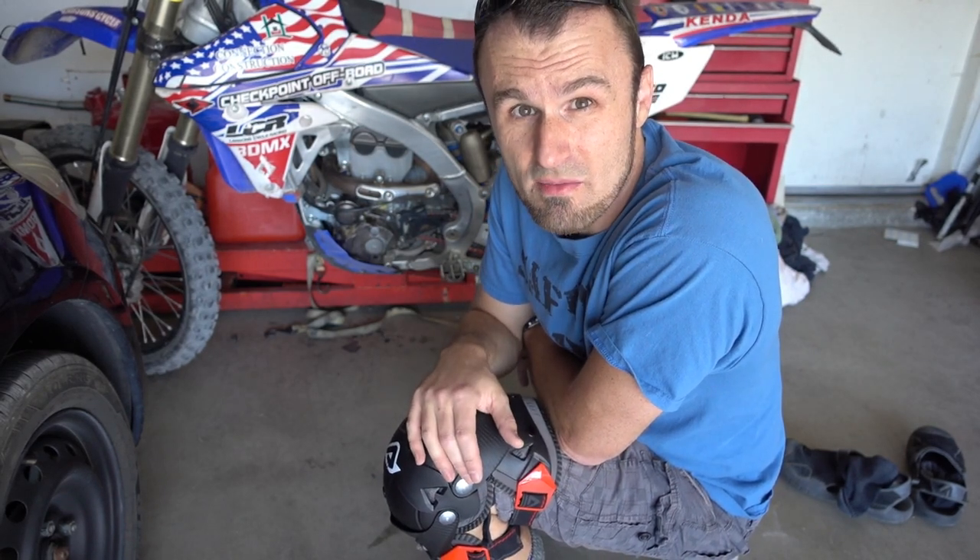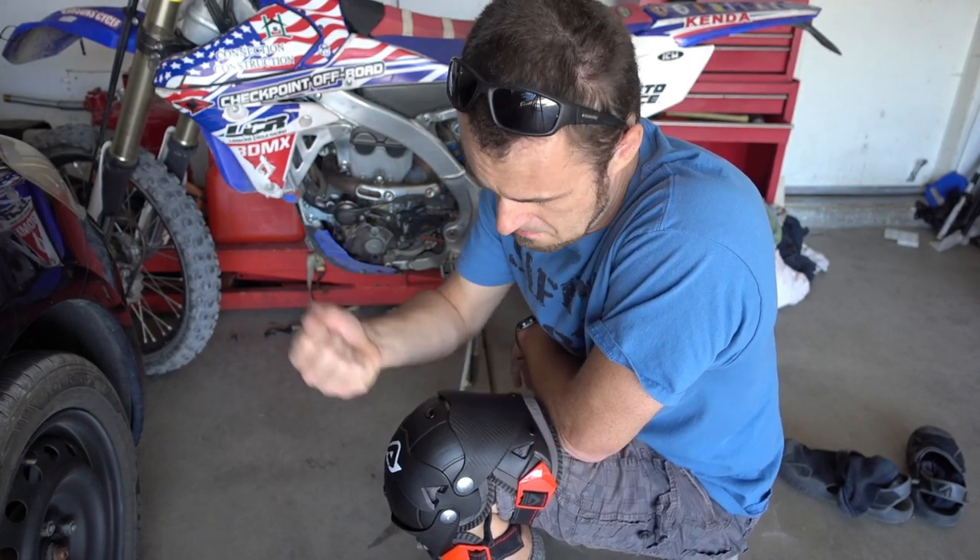These are knee guards — not knee braces. I'm still working on finding a pair of good knee braces. Stay subscribed to the channel — I'm going to bring you a review after I ride with them for the first time. But so far, this is as good as it gets. Thanks for watching, let me know what you think.